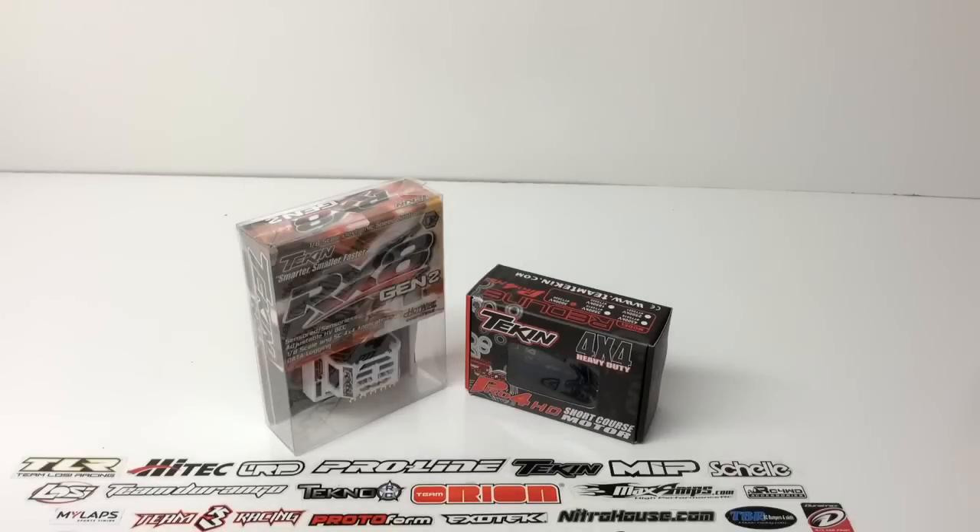Tekin Electronics are second to none, from serious bashers all the way up to race professionals. The versatility of the RX-8 Gen 2 and the brute torque of the Pro 4 HD motor had me calling to put this in my Axial Yeti project. So I went ahead and picked up both of these items from Tekin, and I couldn't be happier. I have run a very similar combo in my SCT 410 for the past year and a half, and have been nothing but happy with it.